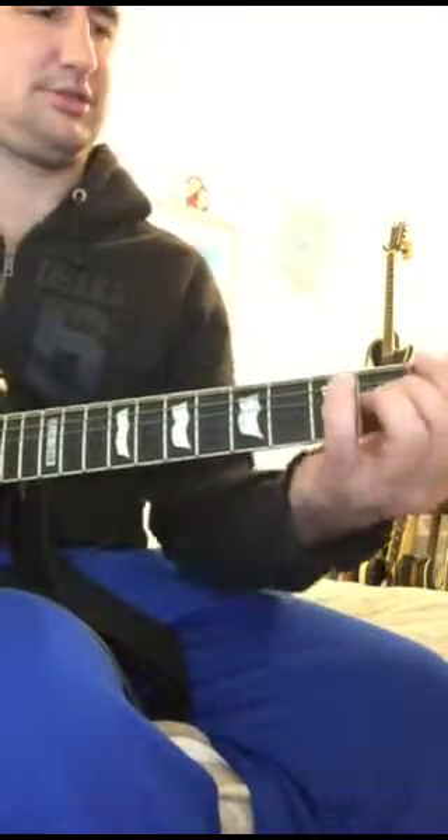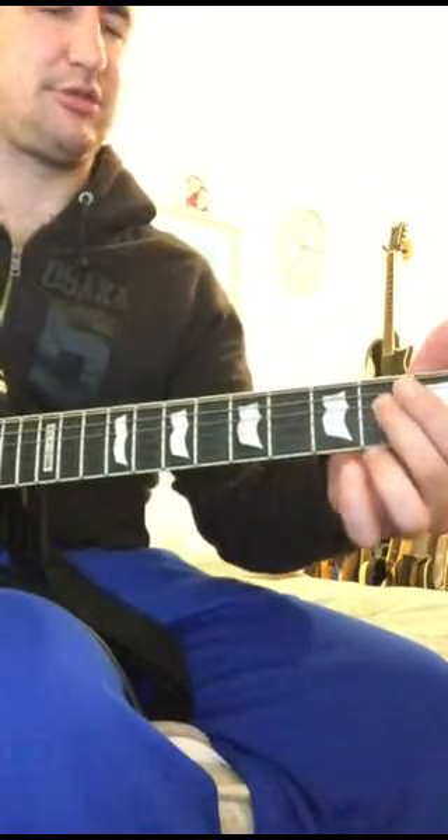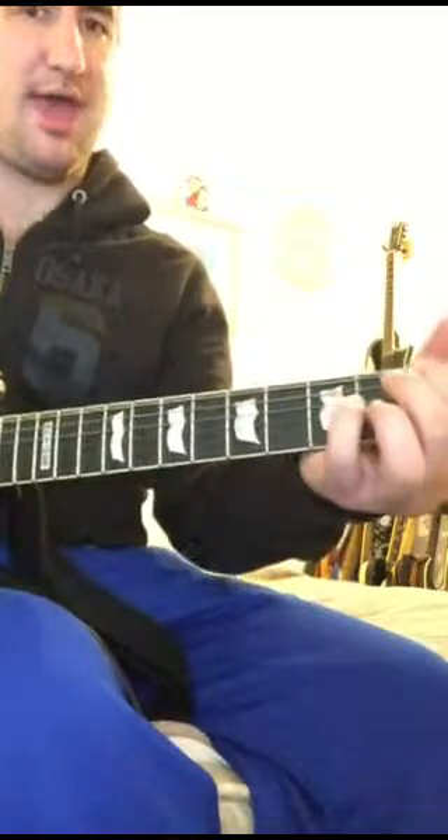And then it's just a little bass run: E note, 2nd string, D string, A, F.